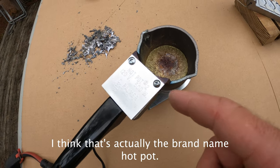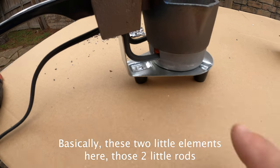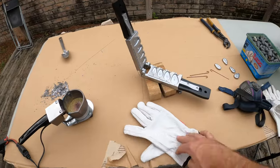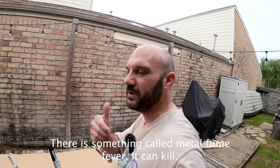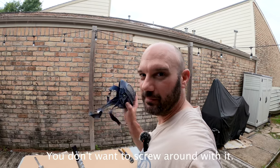I think that's actually the brand name — hot pot. These two little elements right here, those two little rods, heat up this little pot and that melts the lead. You're also going to want leather gloves and a respirator. You do not want to be messing around with metal fumes. There is something called metal fume fever — it can kill you. Be safe.